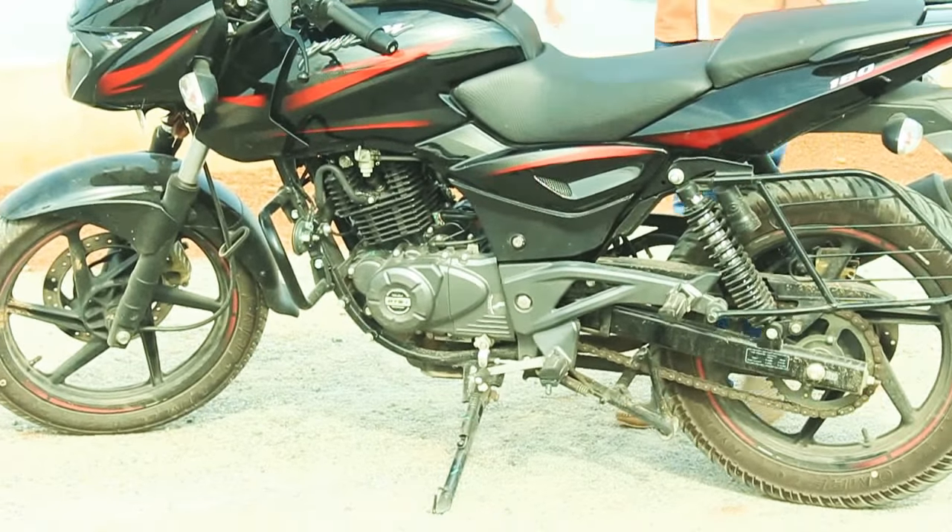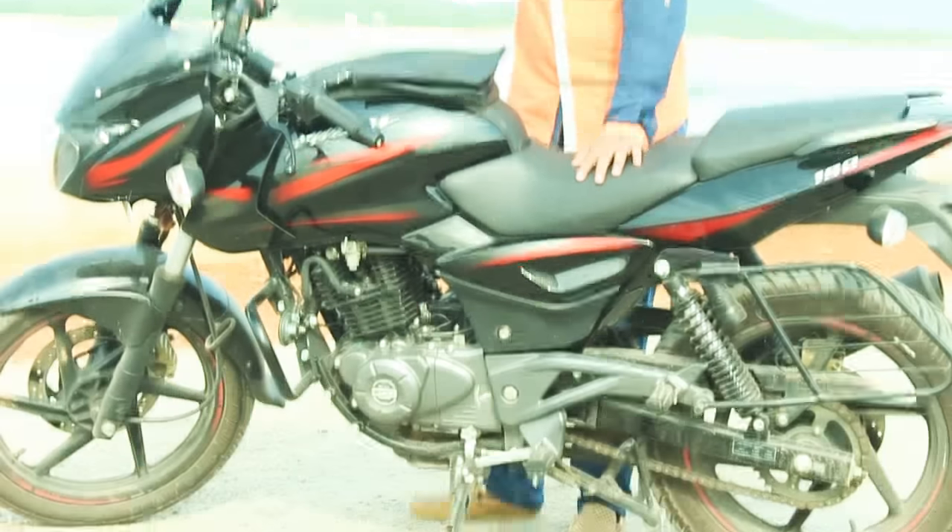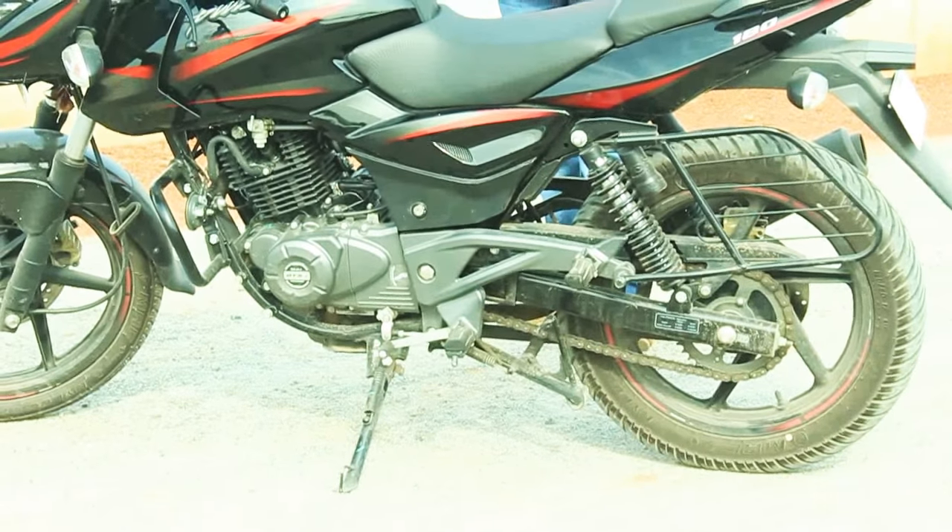The wheelbase is around 1345mm, and it comes with a chain drive — not a belt drive.